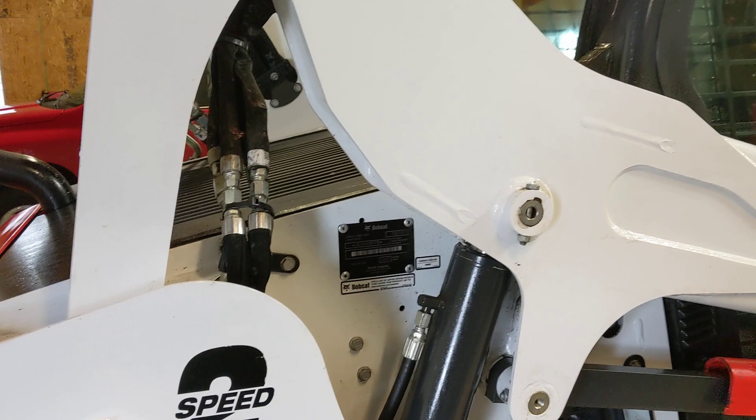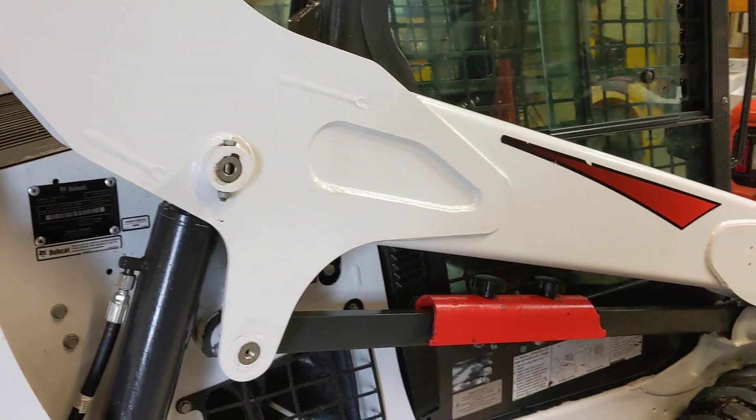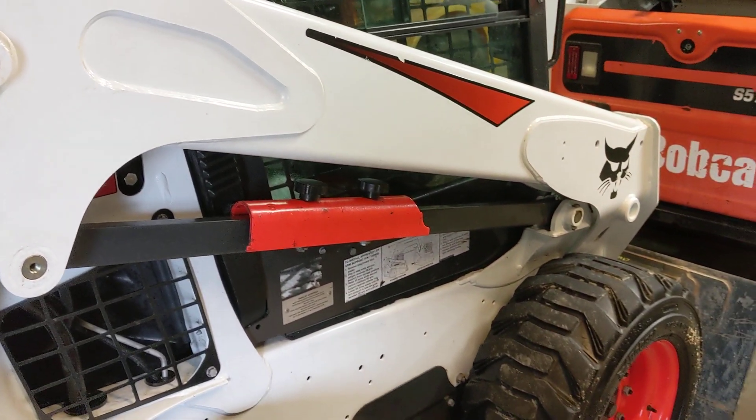On this new body style machine, Bobcat has made it much easier to access the greaser zerks. They're not as hidden as they were previously.